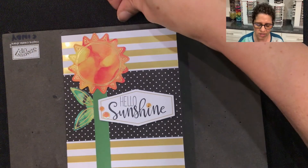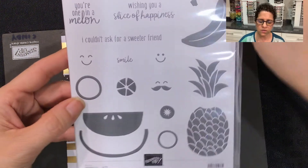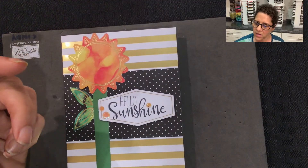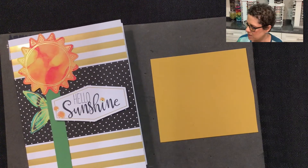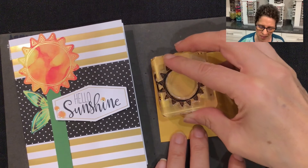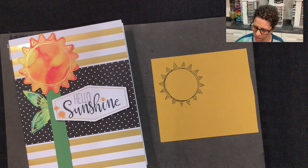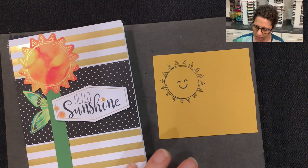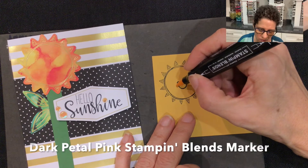The card could be done just like this and it looks really pretty, but I wanted to do something fun with it. I absolutely love this cute fruit stamp set and the little happy faces. In the stamp set that goes with the Paper Pumpkin Kit, there is also this really nice sun stamp. I thought of how adorable this would look with the little smiley face from the cute fruit right in the center. Then I'll take a Stampin' Blends marker — the dark petal pink — and just add some rosy cheeks.